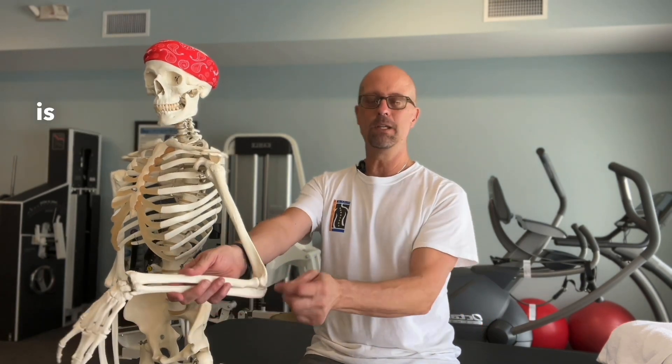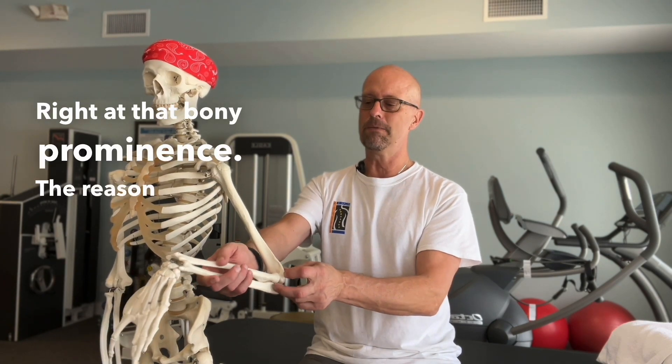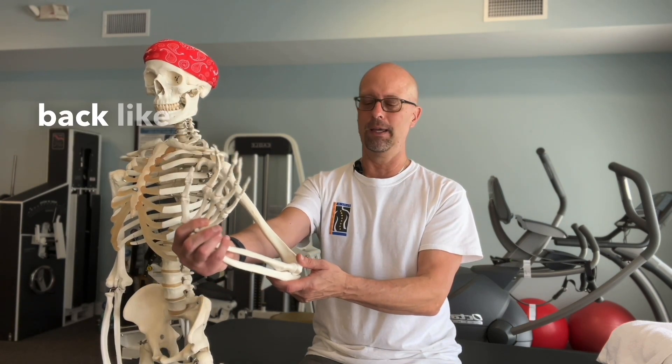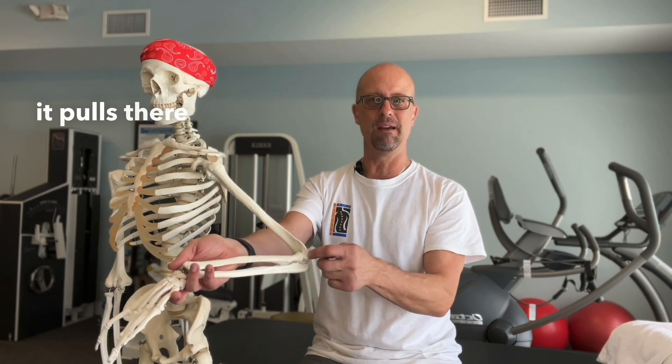Tennis elbow is when you have pain on the outside of your elbow — that bony prominence. The reason for that is that's where the extensor muscles of your wrist attach. It brings your wrist back like this. A lot of times when there's weakness or trigger points, it pulls there and causes pain.